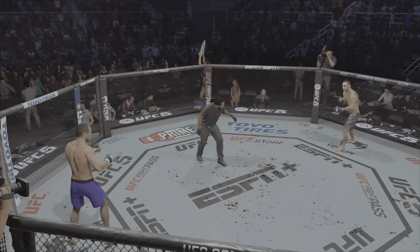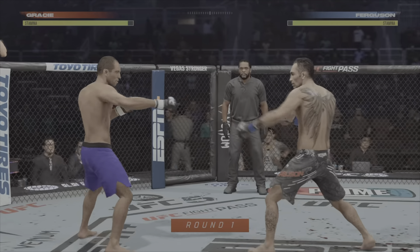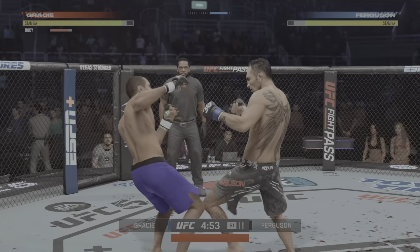This match is a little long — this is only one match on this video. I thought I would finish Tony Ferguson in the first round, but man, what a battle.